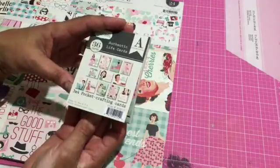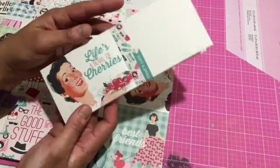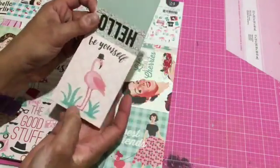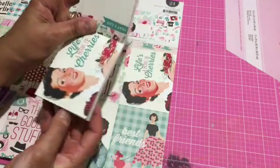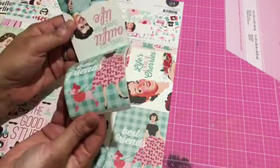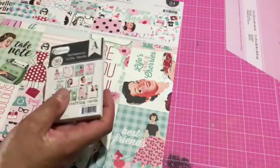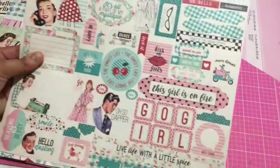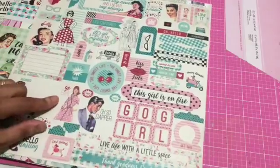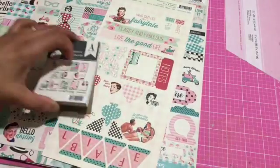I also have a pack of 36 Authentique life cards which have a whole lot of retro-style sayings and images — really cool, just with that same palette. 'Change your outfit, change your life,' 'Keep it sassy,' 'Love the love' — and then I've got a sticker sheet full of really cool stuff: 'Dapper,' 'You go girl,' and then a cutout sheet. Totally inspired by this collection!